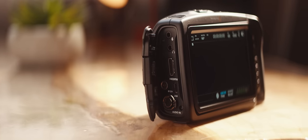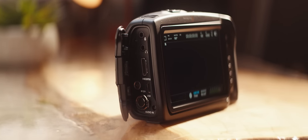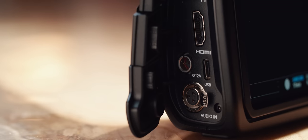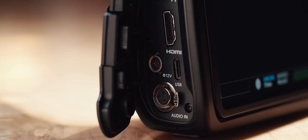Finishing off the physical tour, on the left of the camera we have a mic-in, headphone jack, full-size HDMI — which you'd agree is important if you've seen how many micro-HDMIs have worn out — a 12-volt Lemo connector, Type-C, and Mini XLR. We're off to a very good start here.